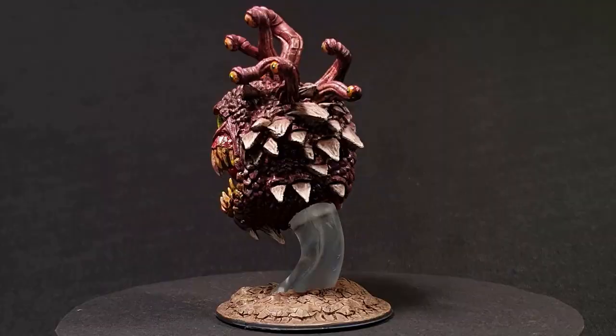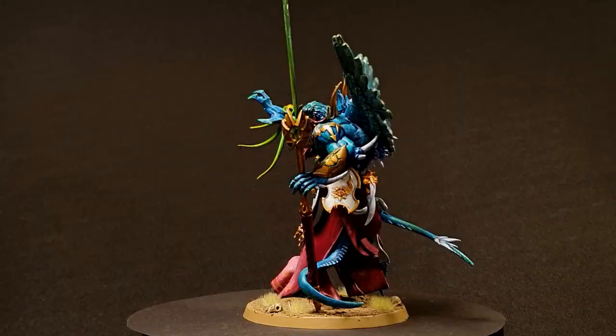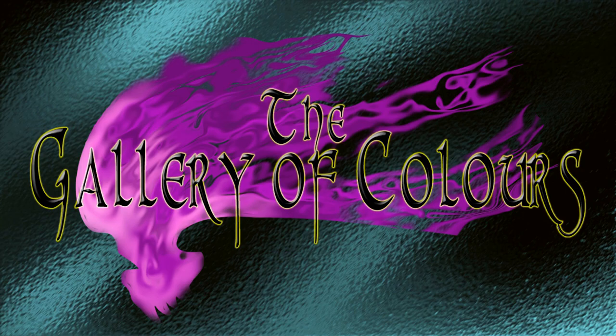Hello and welcome to the gallery. My name is Joon, and tonight let's do something a little bit different. We're not painting a model this time around. I'm going to a Halloween party tomorrow and I need a costume, so let's make a quick and simple mask.